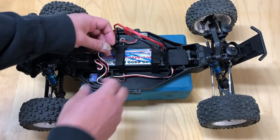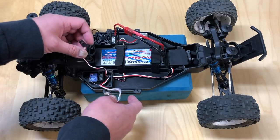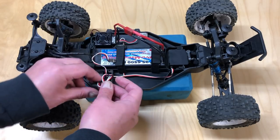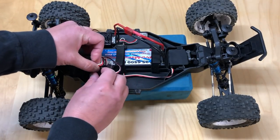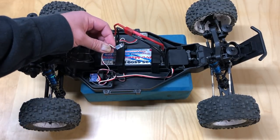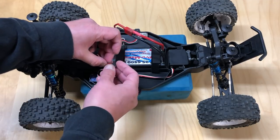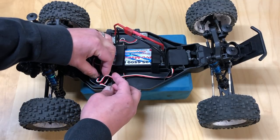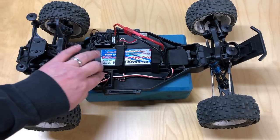The second thing you want to do is plug in the wires. Channel one comes from your servo, so plug in your servo with the black wire to the outside of the receiver — I'm going to plug that in right now inside channel one. Channel two is going to be your ESC; once again you want the black wire of the ESC going to the outside of the receiver box. That's pretty much the same on every receiver I've ever used.